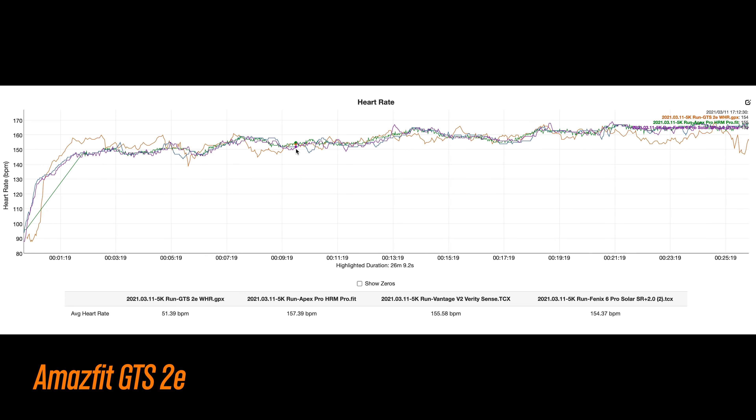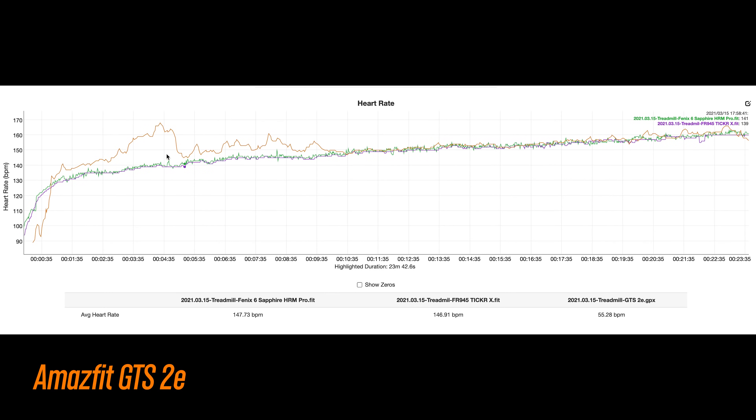Now let's get into some running. Here's a 5k run — it tracked a bit high at the beginning, did okay for the middle portion of the workout, but then started to track low at the end. And here's a treadmill run that had some bigger issues at the beginning, but then tracked pretty well for the remainder of the run, except for the last minute or so.